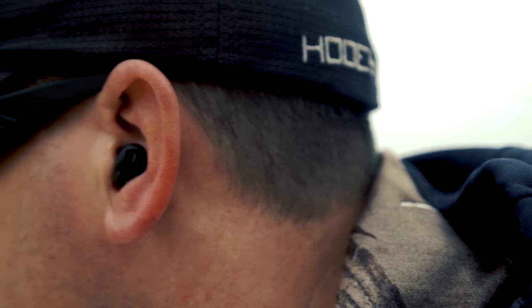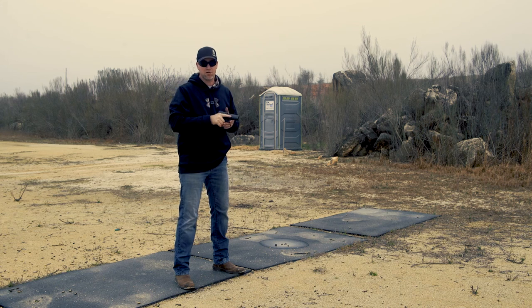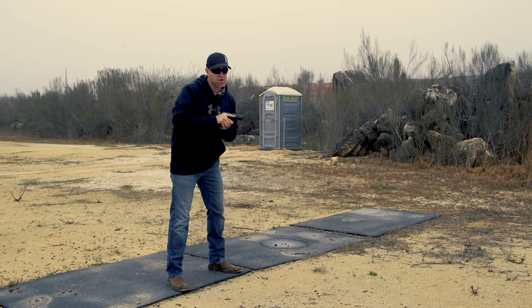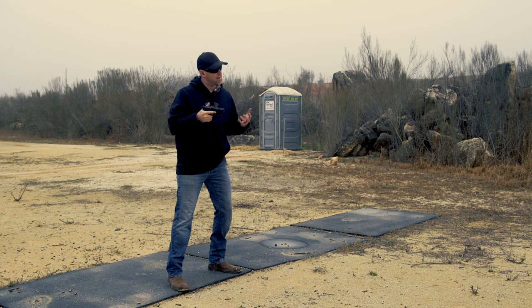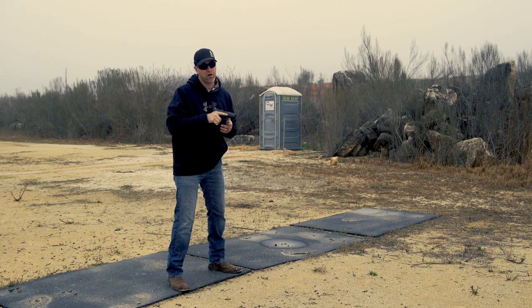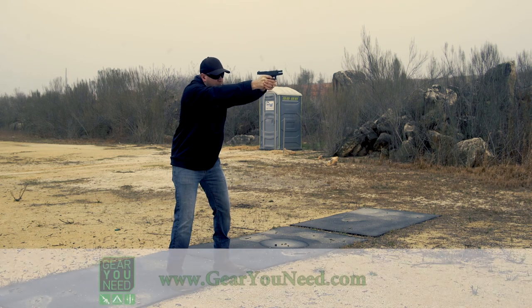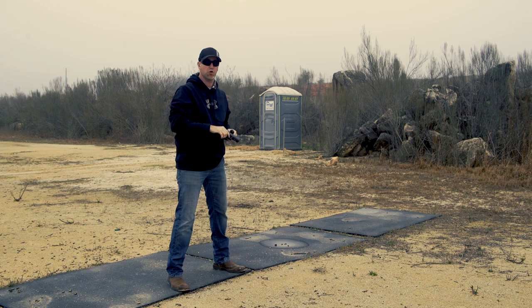Comfortable, configurable, light, easy to wear — these are something you're going to enjoy for a very long time. Edimodic did a wonderful job and I plan on using these a whole lot at the range. The only downside is they're about $299, but you only got one set of eardrums, so protect them well. Spend the money on these and you will be very very happy. Thanks for tuning in, guys — see you next time on the Bullet Points.